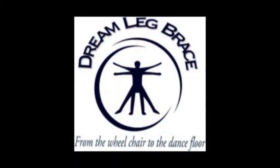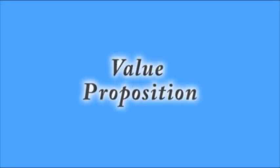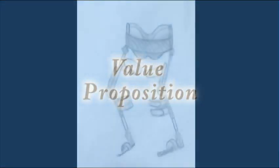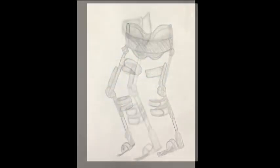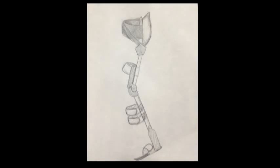From the walker to the dance floor, Dream Leg Braces is an innovative leg brace to help grandma and grandpa's dreams come true. It's a leg brace that utilizes military-grade exoskeleton technology, scaled for everyday use to enable users to regain lost mobility without the aid of a walker or a cane.